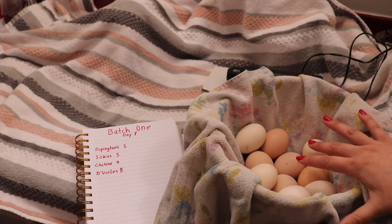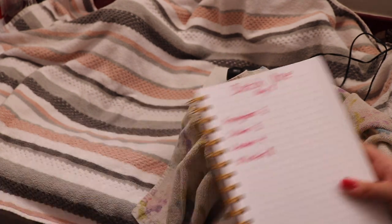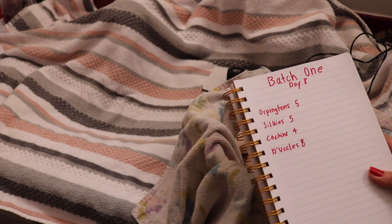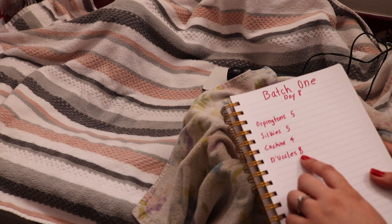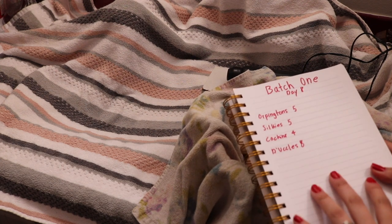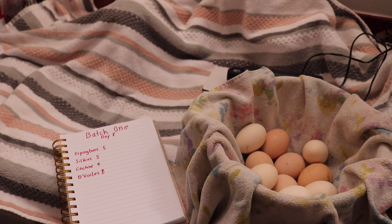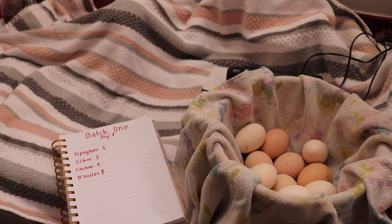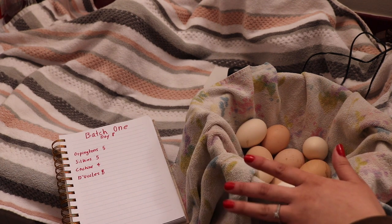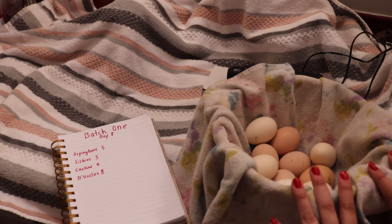In here right now I just have the Orpingtons and the Silkies, and then I'll go back and get the rest of the eggs. In this batch I have 5 Orpingtons, 5 Silkies, 4 Cochins, and 8 Diocles. I actually had somebody give me these Diocle eggs and they were a month old, just to see if they would hatch. You want to use eggs that aren't really that old because your fertility rate will drop as the sperm ages in the egg. So I'm not sure if any of the Diocle eggs will be fertile, but I wanted to use this batch because I know I'll have some good examples of fertile versus not fertile eggs.